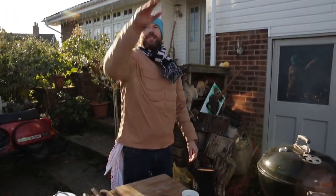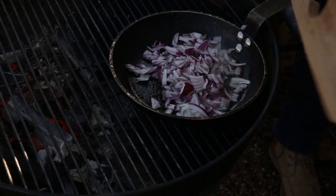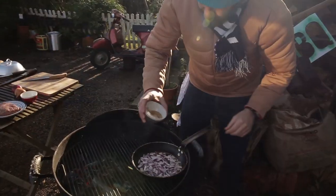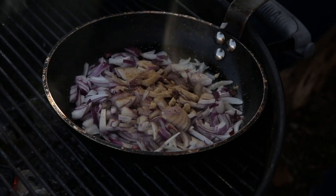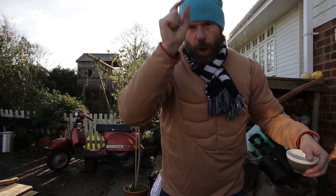First off we need to get these onions caramelized. I've got some pure cane sugar right here, so I'm just going to throw a bit of that in there for that sweet, tangy goodness. I have devised for your eating pleasure the ultimate burger.